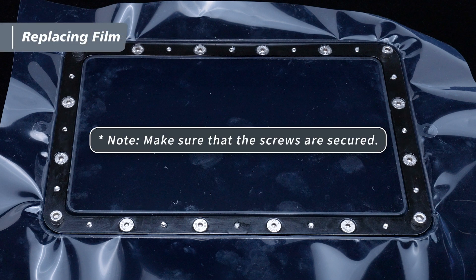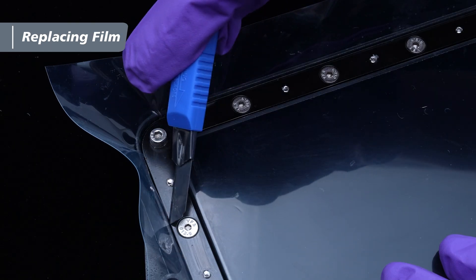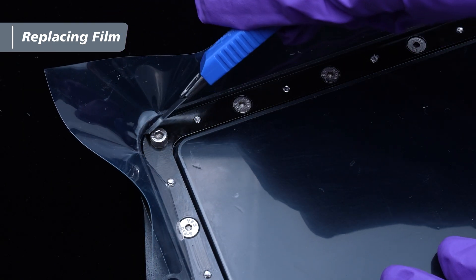Use the short side of each hex key to ensure all screws are fully secured. Lastly, trim off the excessive film from the resin vat.